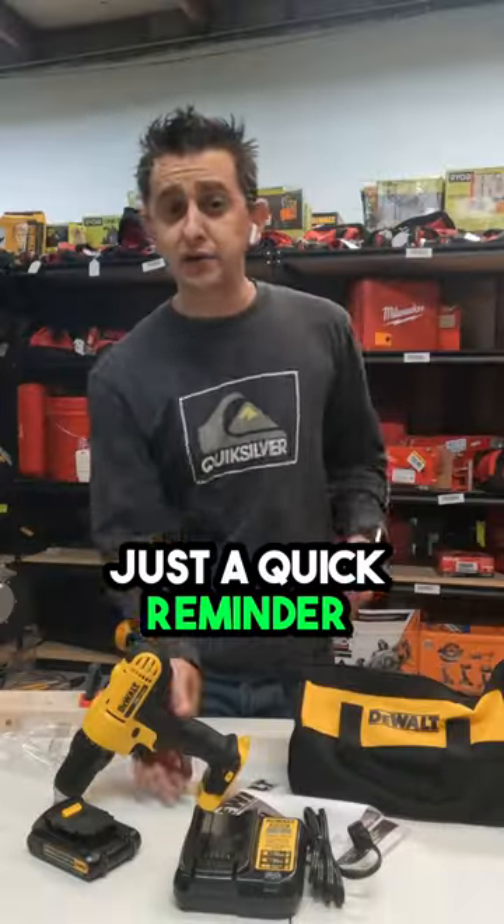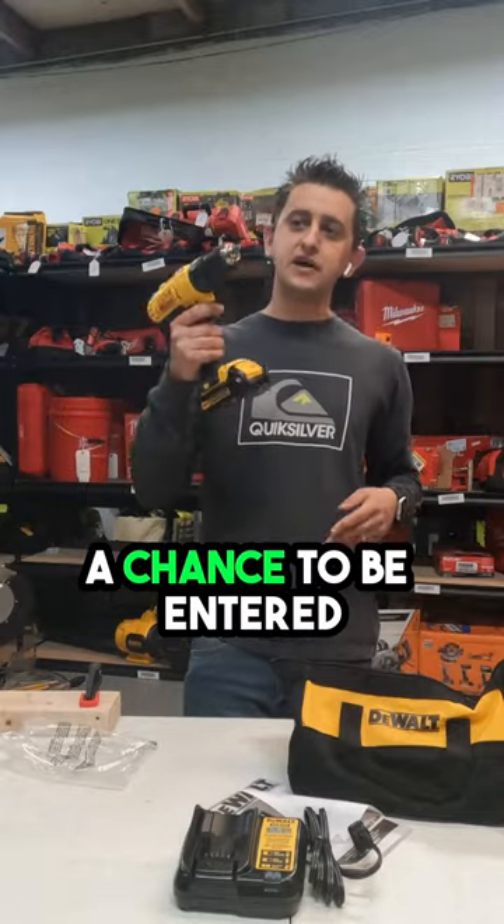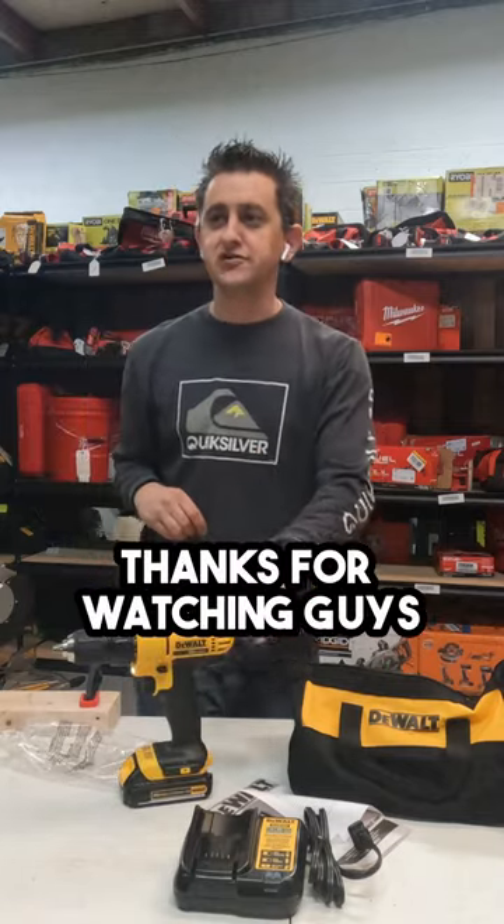Just a quick reminder — if you haven't already, don't forget to hit the subscribe button so that you can have a chance to be entered to win this entire kit of this DeWalt drill at the end of March. Thanks for watching, guys.